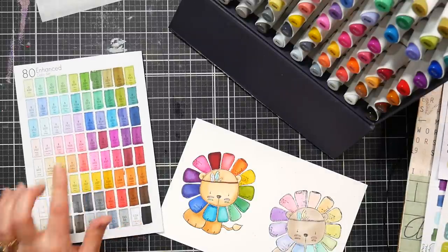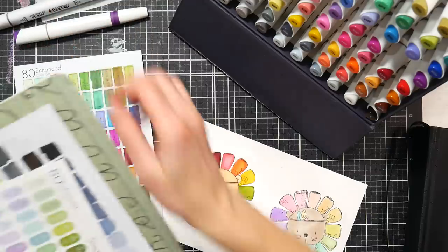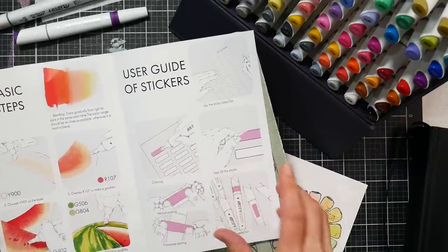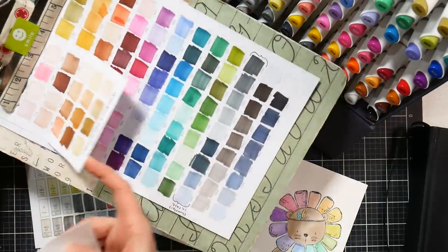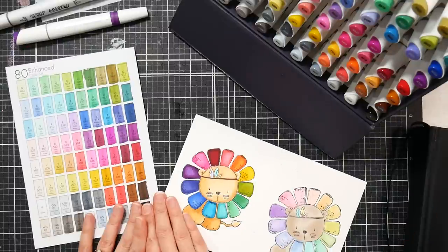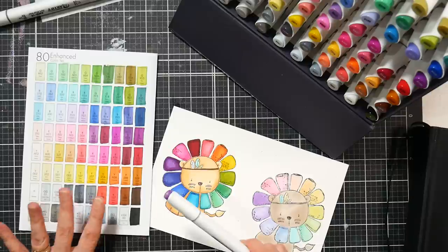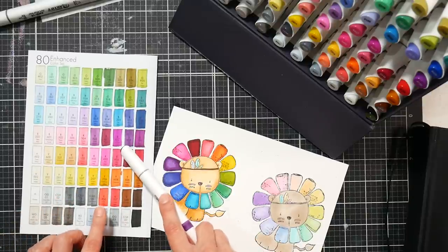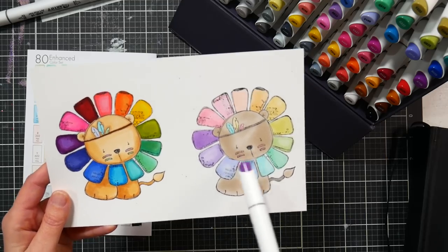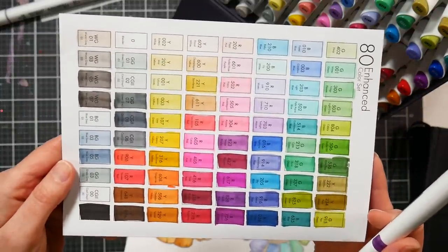So there's the color selection in the 80-set — I'll have links to Amazon so you can see what's in each set. They give you a printed swatch and a little demo you can color in, plus stickers to add to your markers for accurate color representation, because the caps are not accurate color matches. Keep in mind you should swatch on the paper you typically use, because on this paper the markers looked a little bit lighter than on my Neenah Classic Crest cardstock.